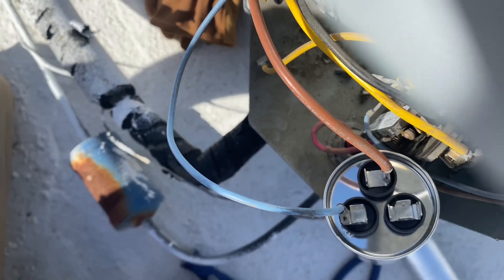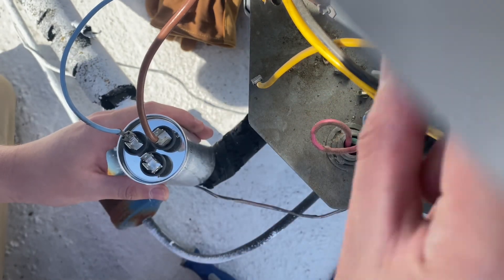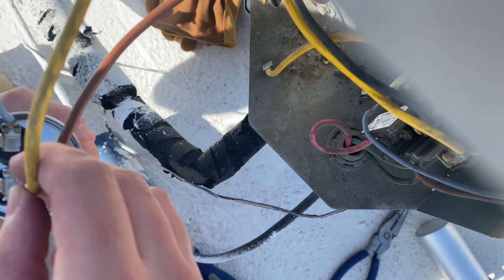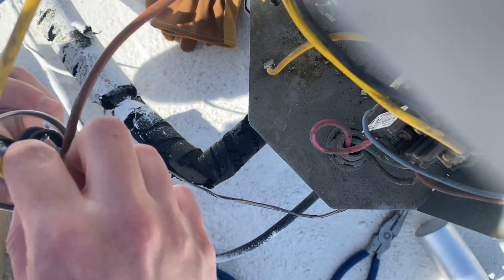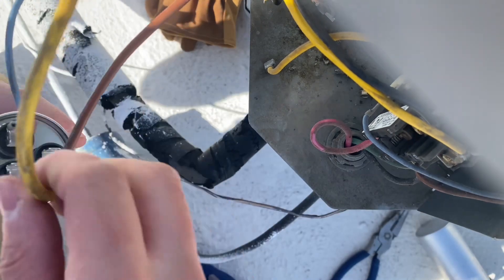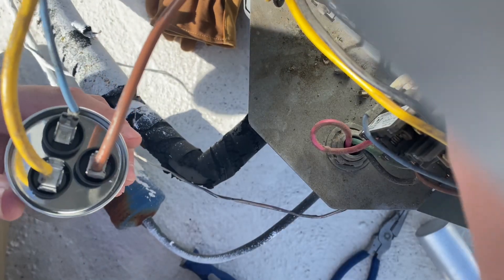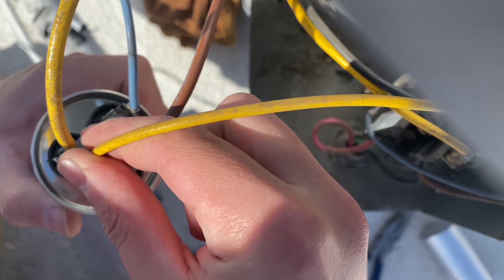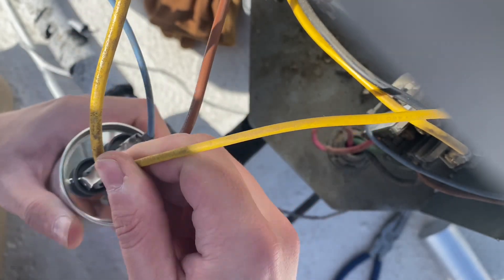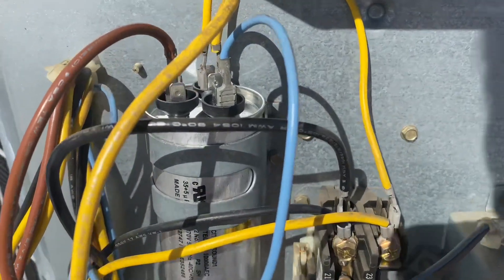This one is a jumper to the contactor. Before I strap that in, I'm going to make sure it works first, then get it strapped in.